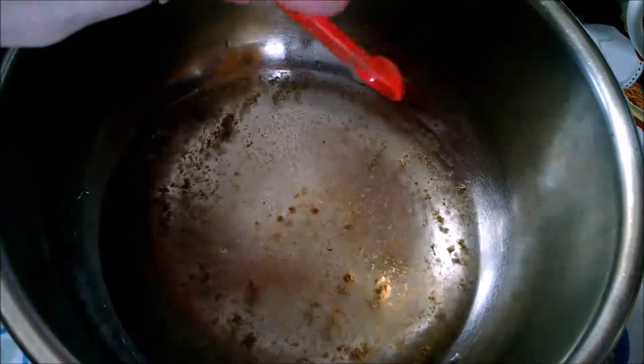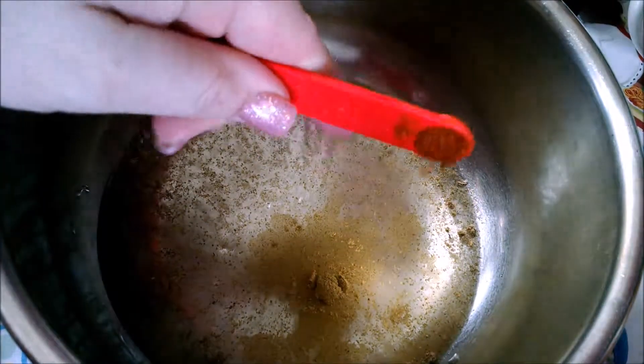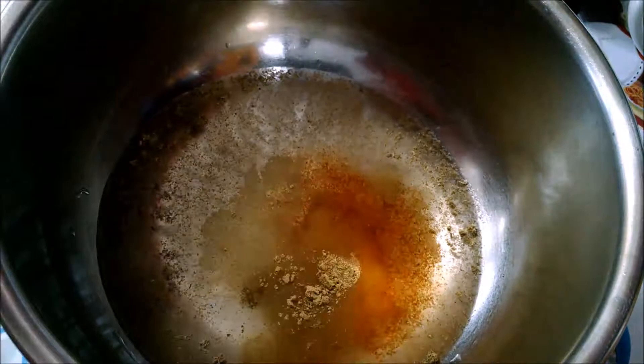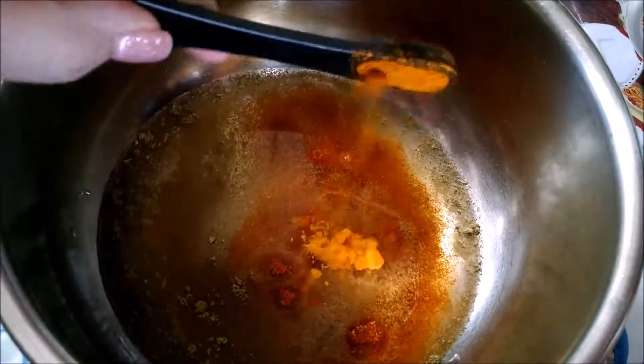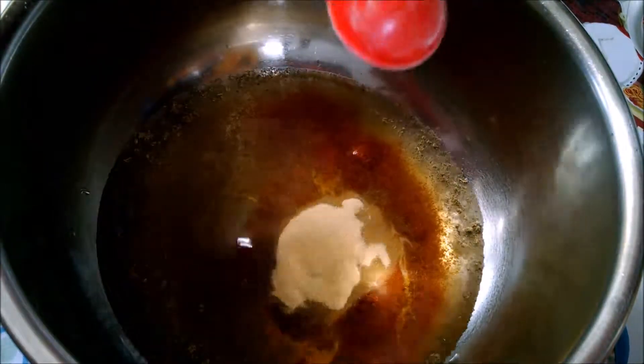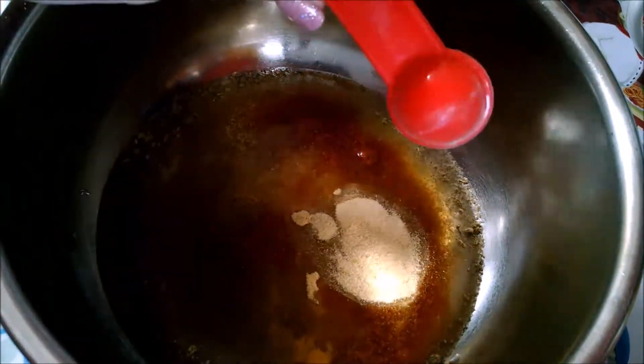Sage, coriander, thyme, red chili powder, salt, paprika, cumin, turmeric, garlic powder, onion powder, garlic.